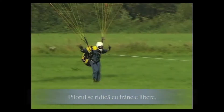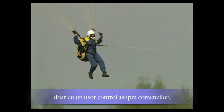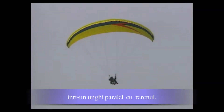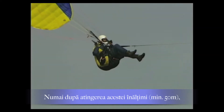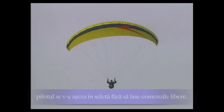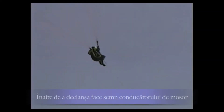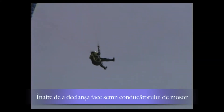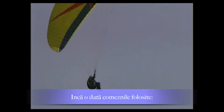The pilot climbs with open brakes but slight tension on the control lines at a shallow angle up to a safety height of approximately 50 meters. Only after reaching this height does the pilot fully sit into the harness, without releasing the brakes. Before releasing, he signals the winch operator to reduce the cable tension.